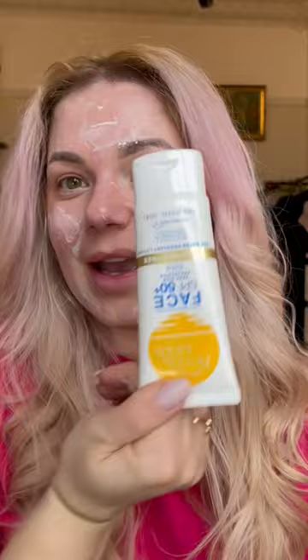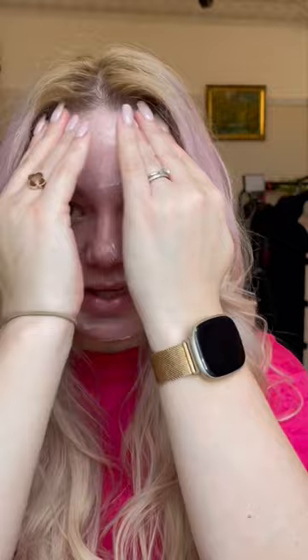I tried this one with a tint and it's a bit too dark for me, so I bought the one without the tint. I have been loving and using it every single day and it does not break me out.